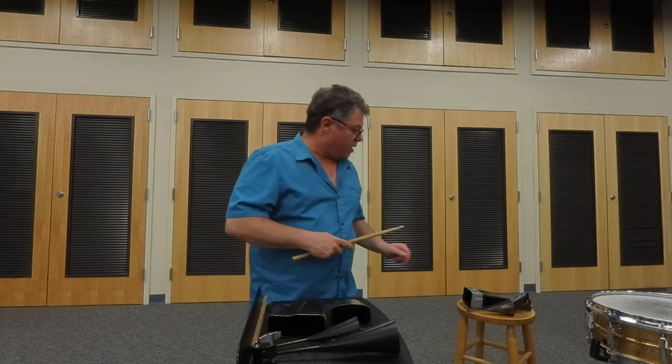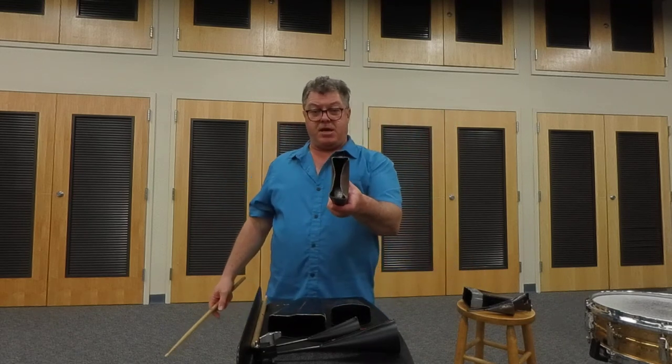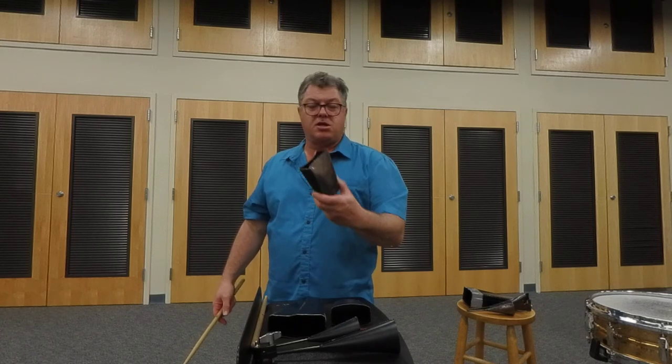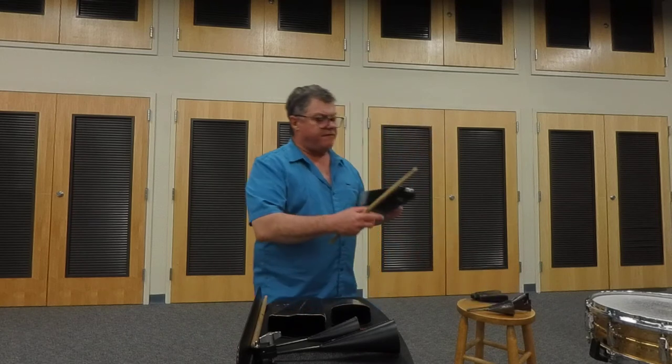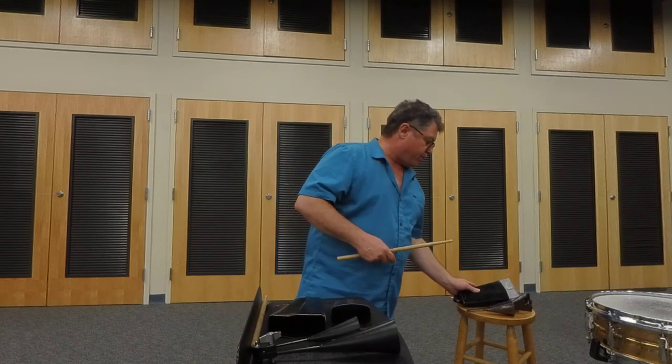Don't beat the cowbell up too much. Here are some examples of cowbells that have been beaten up too much — it's really sad. This can't be fixed. Someone tried to fix this one by placing tape around the edge of it, but you can see that the metal is torn and it's going to tear all the way back. So it's kind of sad that this large cowbell saw a premature demise.